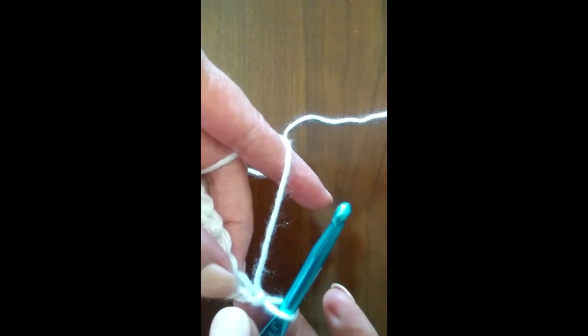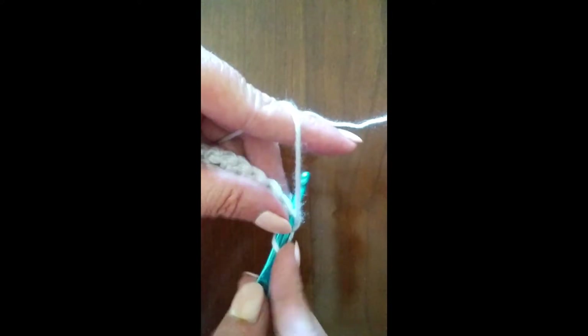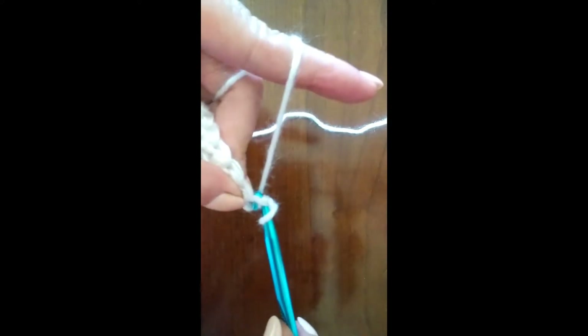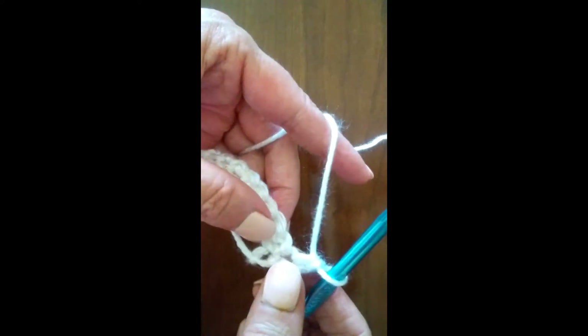We go into the first stitch here — not the chain, but this stitch here — and do our first single crochet going the opposite direction.